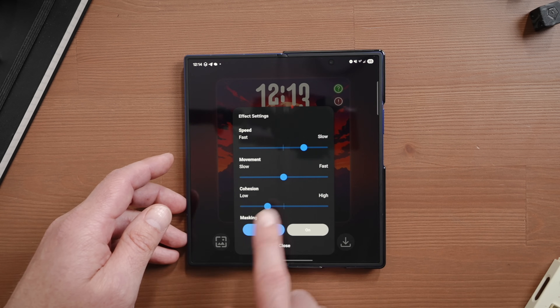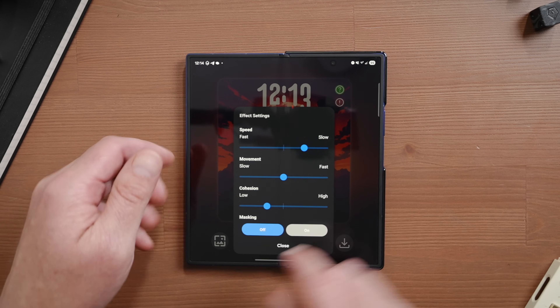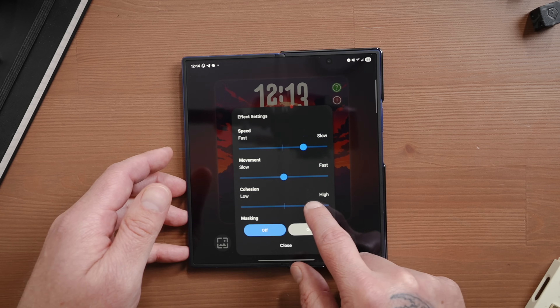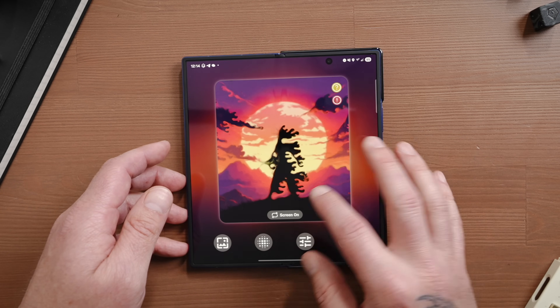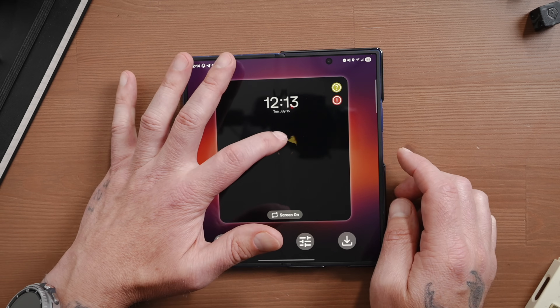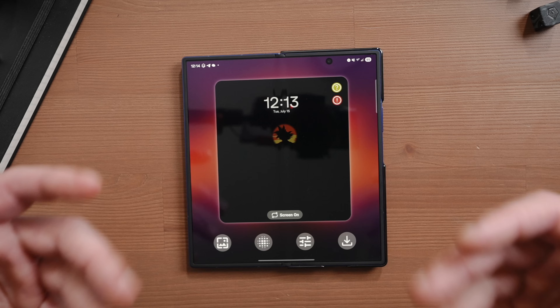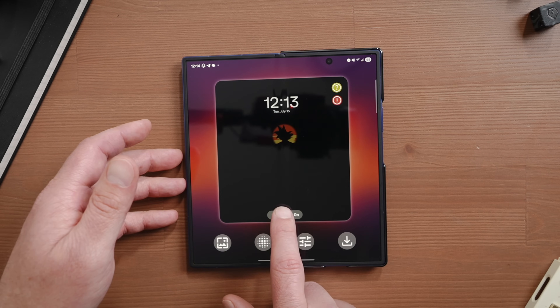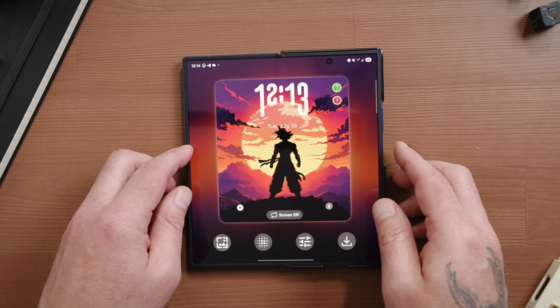Say you wanted to use fluid — just select that. You can tweak the speed of the effect, the movement, cohesion, and you can apply a mask, which is really cool. If you apply a mask, when I turn off the screen, you can see the mask. You can put it over the center of your subject on your lock screen. When you turn the screen on, you can see it transitions. It's really neat — just a cool effect.